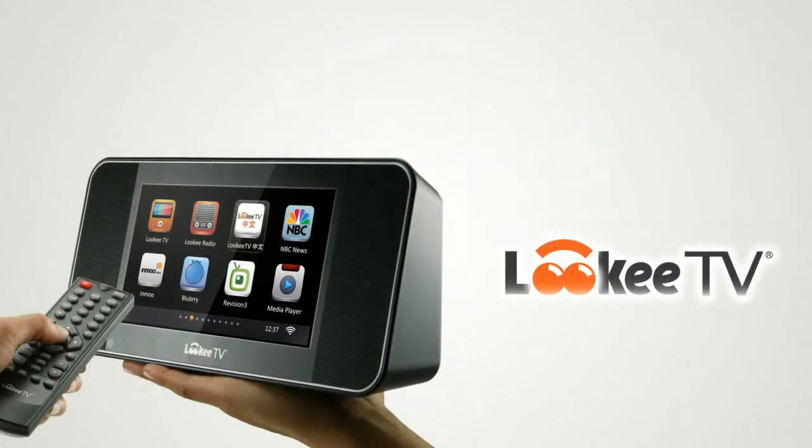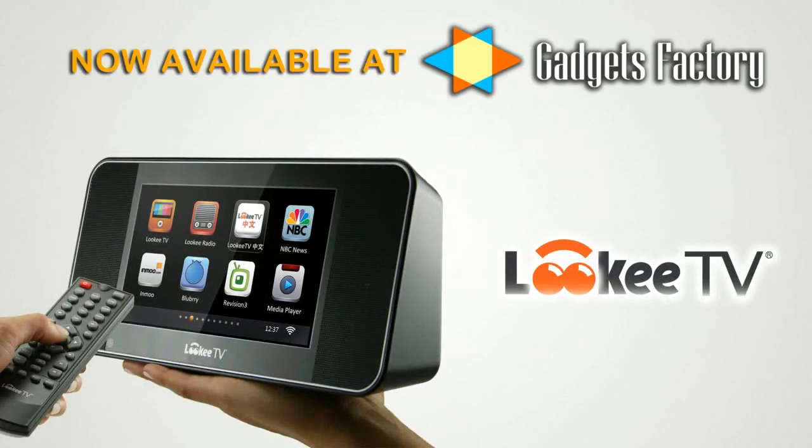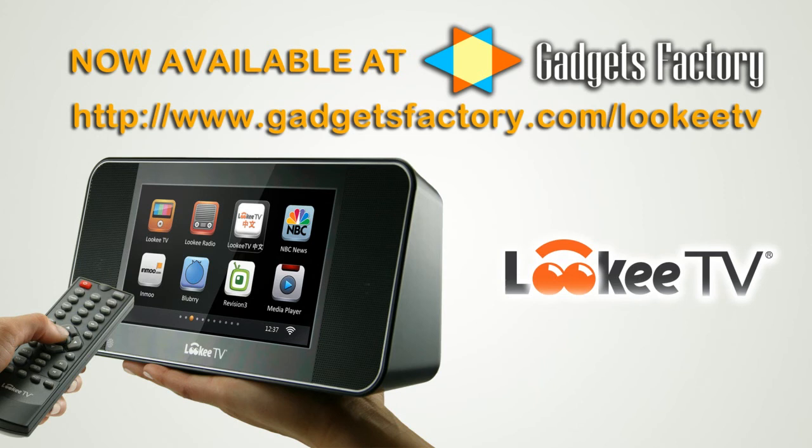If you want to grab yourself a 7-inch LookyTV device, just go to GadgetsFactory.com, where you can learn a lot more about this great device. We kind of scratched the surface here. The URL is GadgetsFactory.com/lookietv. Thanks for watching our review — we'll be releasing a lot more videos about the LookyTV device in the near future.